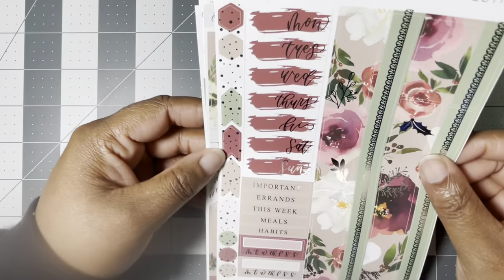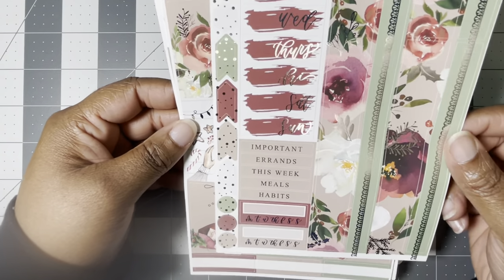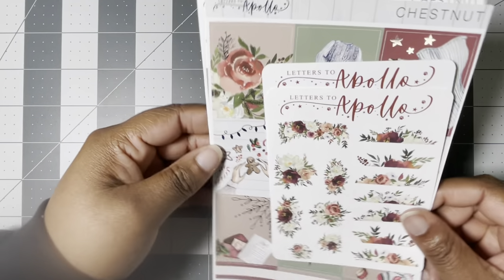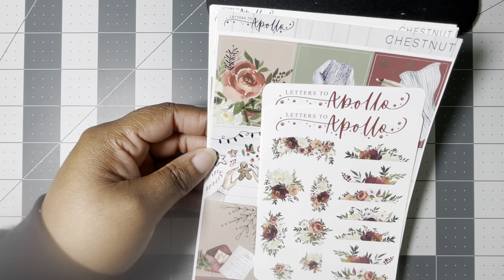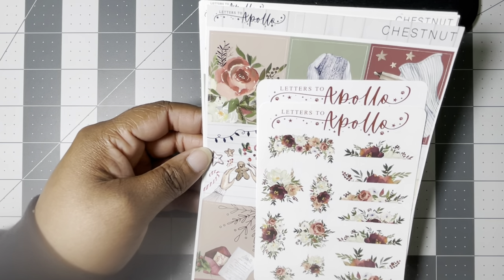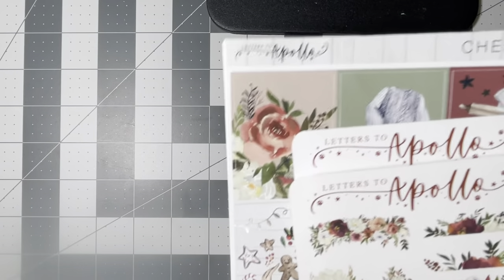There are some layering pieces on the side, weekly trackers, and functional headers. This is a gorgeous kit — I'm actually thinking about making it the Christmas week kit but we shall see, because as most of us know, Christmas and New Year's Eve are on the same week this year, so it's making for some interesting lineups.